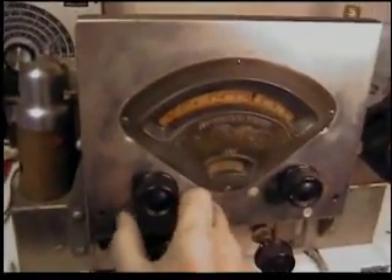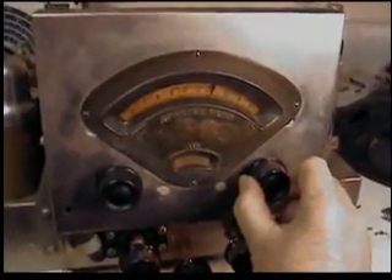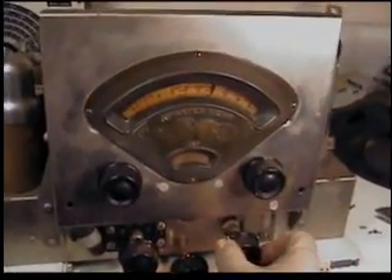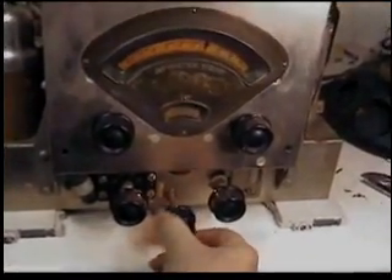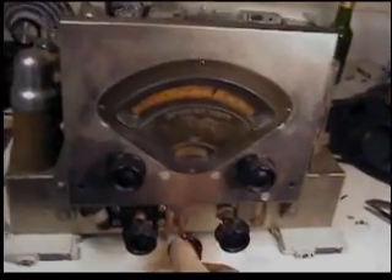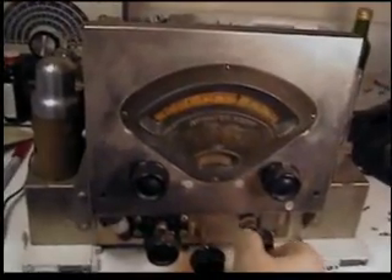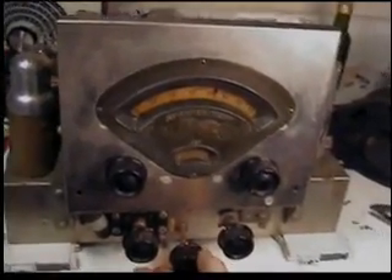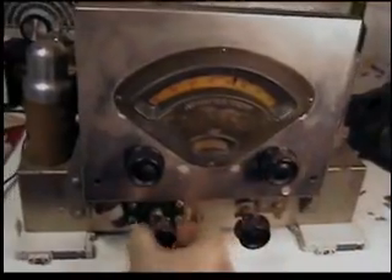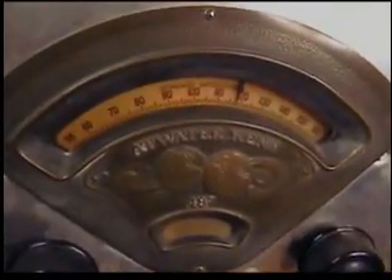Turn up the sound here. That's a sensitivity switch there. We're in a shortwave band. There's an intermediate band. Sensitivity switch again. There's a tone switch here. Okay, let's go down to the AM band.